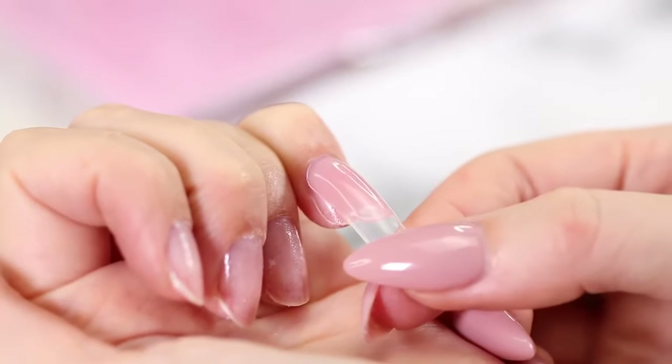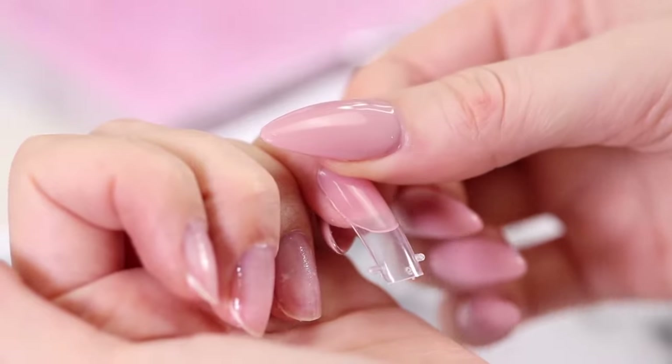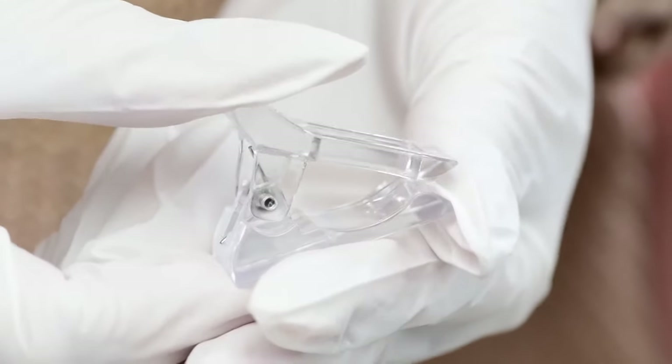After that, press it onto your natural nail by placing the tip over the cuticle at a 45 degree angle and then lowering it onto the tip. Press firmly to avoid any bubbles. Then you can go in and correct any imperfections using the brush.